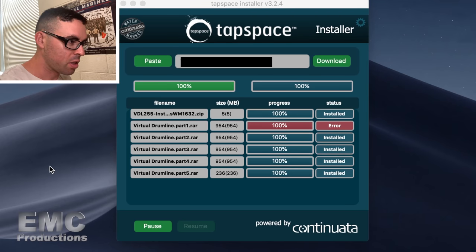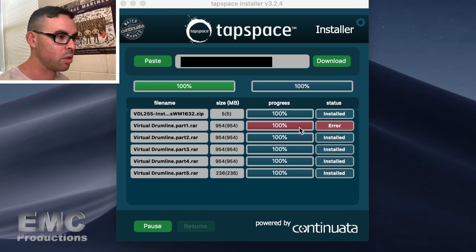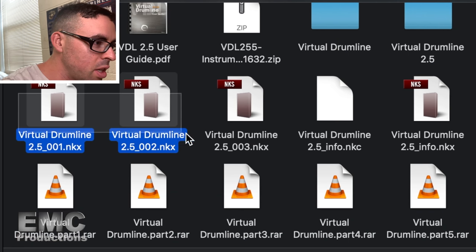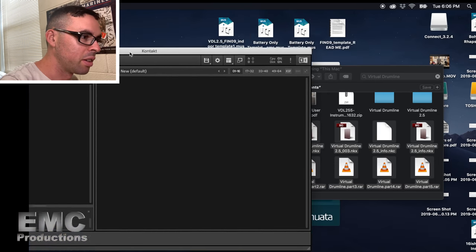One eternity later. So that took forever. I actually had to let my computer run overnight because of how long it was taking — I think it ended up being four to five hours to download all this. This morning I came back and everything was at 100%, but one says error in red. I have no idea what that means. I could probably download it again, but it took so long I'm just going to see if it actually worked. We've got NKX, NKC, and RAR files. I don't know what they are or what they do. Let's try to move them all over and see what happens. Nothing happened. I have no idea what I'm doing.